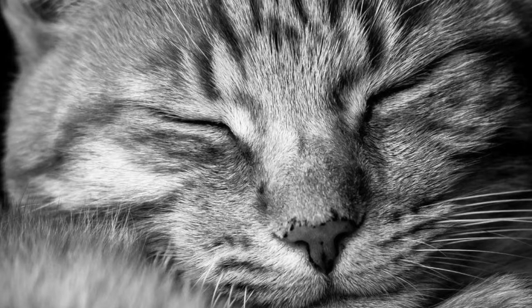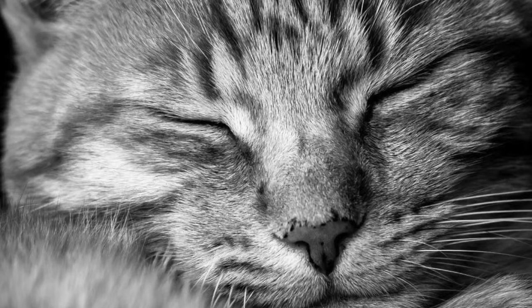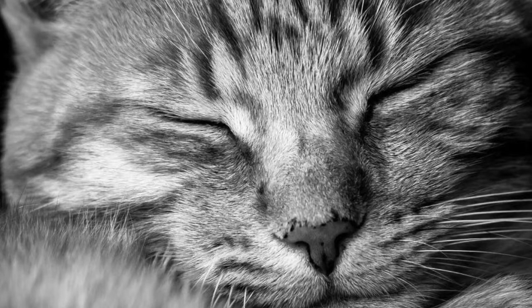Feel free to continue this on your own breath, maybe even closing the mouth. Bring your attention to your feet, maybe wiggling the toes, rotating the ankles. How do your feet feel? Are they tired? Have they carried you throughout your day?